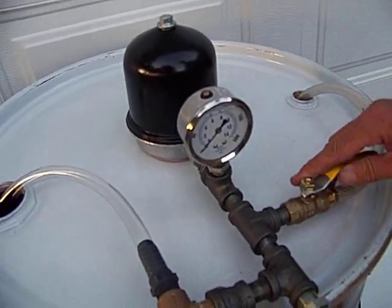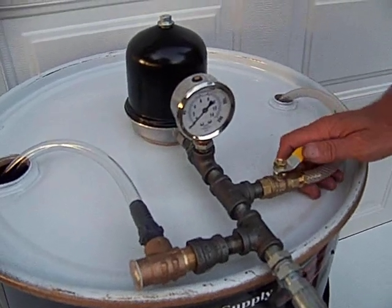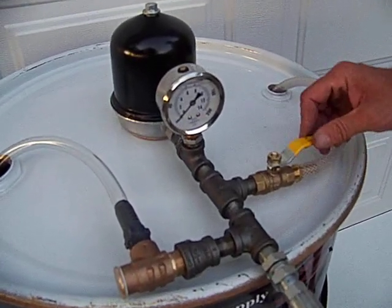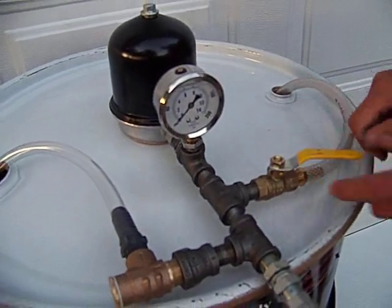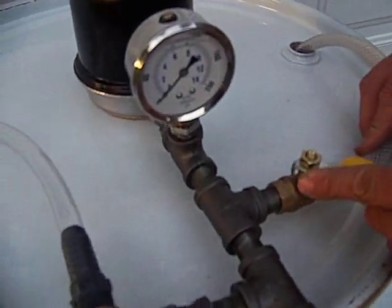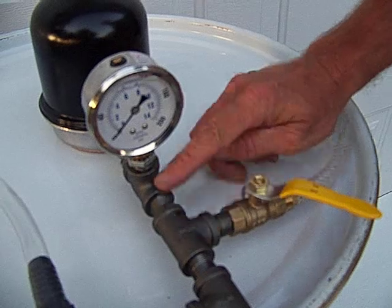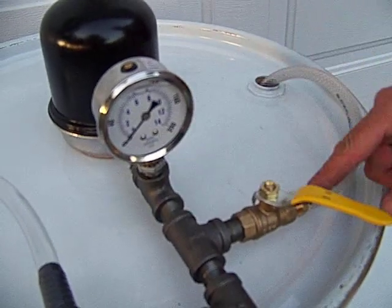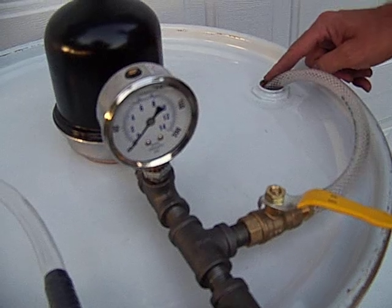Now, for those of you that have an Oberdorfer or a pump where you cannot preset the pressure, that is what the bypass valve is. As you close the bypass valve, the pressure goes up. Once you get to 90 psi, that's where you're leaving it. You're running part of your oil through the centrifuge, diverting the other part through the bypass valve back in.